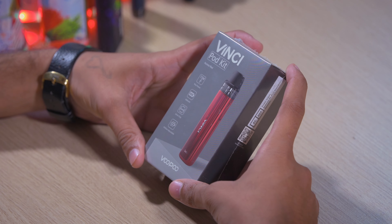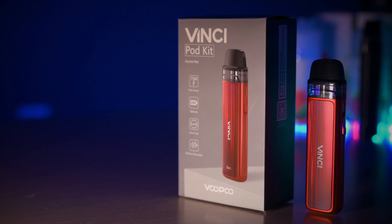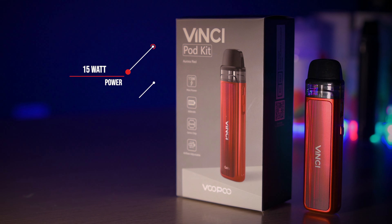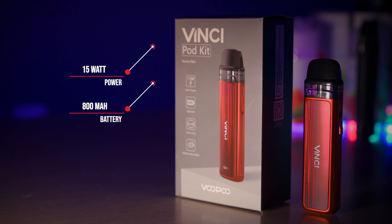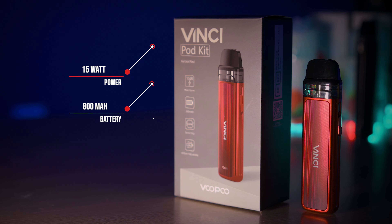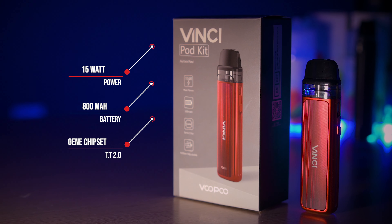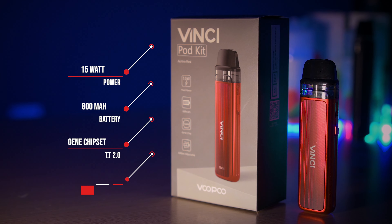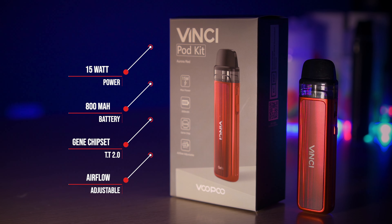What is inside it? Let's take a look. First, let's look at the box. The max power — the voltage and output is 15 watts. It has an 800 mAh battery. It has a gen chip installed, as also written on the back.